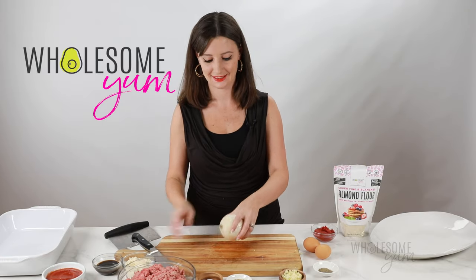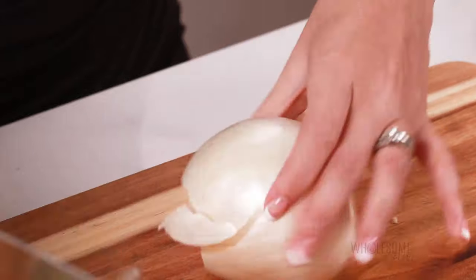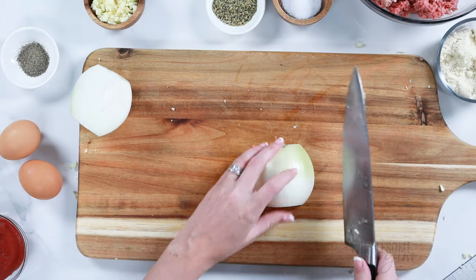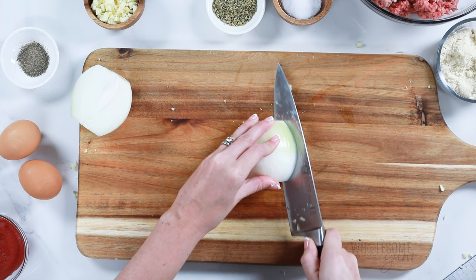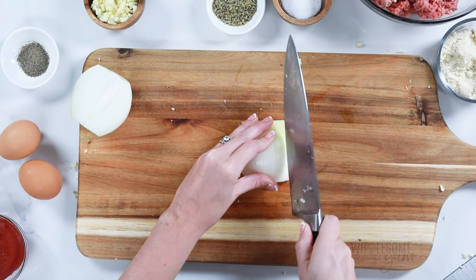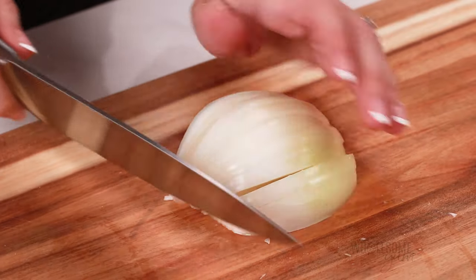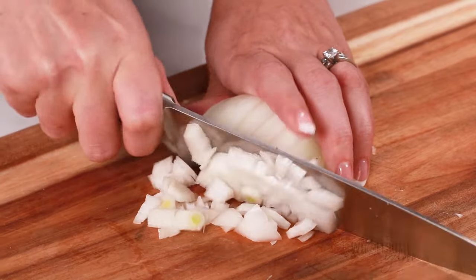Now I'm going to dice half of a large onion. Cut off the ends first, and then slice it in half and remove the peel. I'm going to show you how I like to dice onions so that all the pieces come out pretty uniform. Instead of cutting up and down, I'm going to cut radially, kind of in a circle going around just like this. And then after that, move in the opposite direction and just cut up and down. This yields much more even pieces.